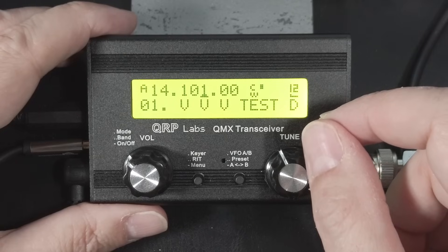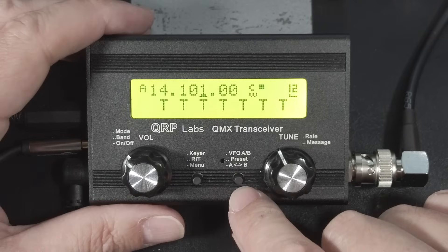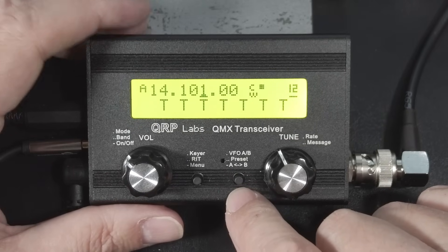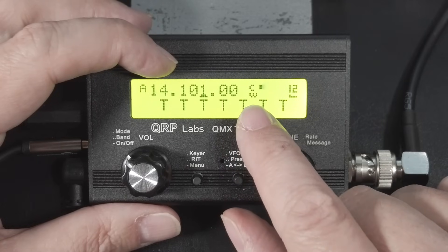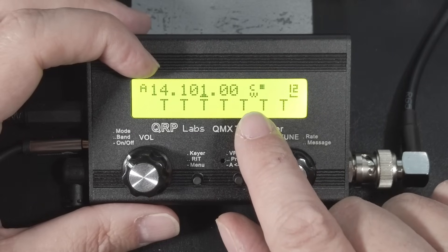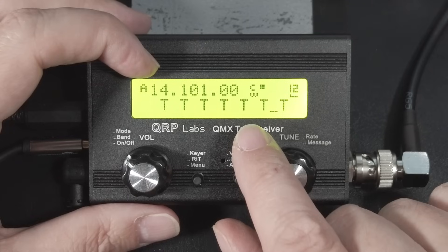Double pressing the right knob selects message memories for playback, like your CQ message. You get 12 message memories that are 50 characters long — most rigs like this only have one or two memories. Depending on how you have your settings configured, on the display in the upper left you have the selected VFO and then the frequency. To the right of that, a single character or a space — the space means you're in normal mode. The possible characters that can appear there are P for practice mode, M for message mode when playing back a recorded message, or S for safe mode.